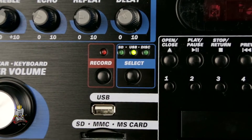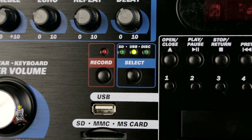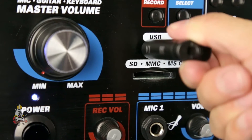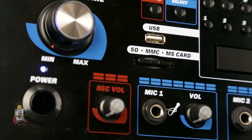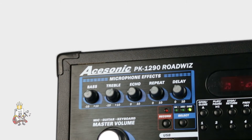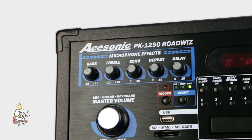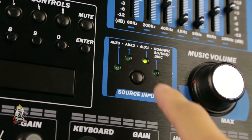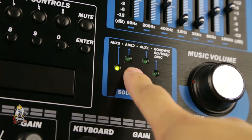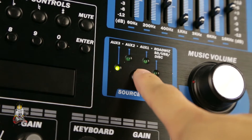On either side of the playback controls are your source select buttons. On the left side, you have your SD, USB, or disc select button, as well as a record button. Below that, you have a USB port and an SD card slot. This is especially useful when singers hand you their favorite song on a disc, SD card, or USB flash drive. On the opposite end, you have your source input select button, which will cycle through your auxiliary one, two, and three, as well as your external media.